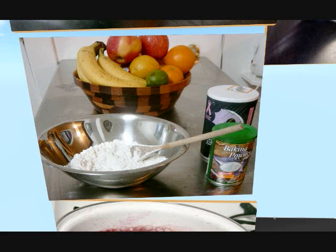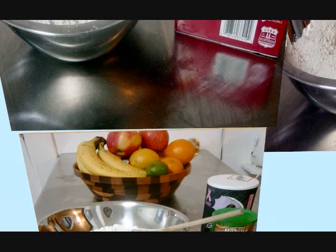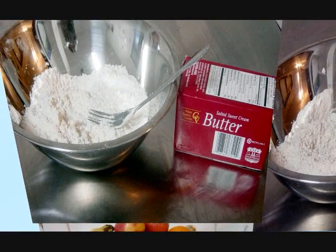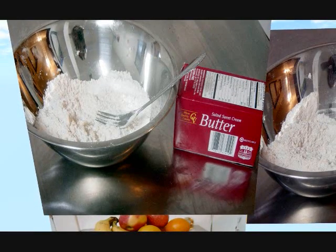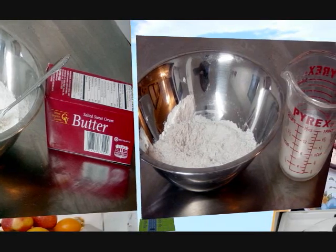Sift together 1 1⁄2 cups flour, 2 teaspoons baking powder, and 1 1⁄2 teaspoon of salt. Cut in 3 tablespoons of butter. Stir in 3⁄4 cup of milk.